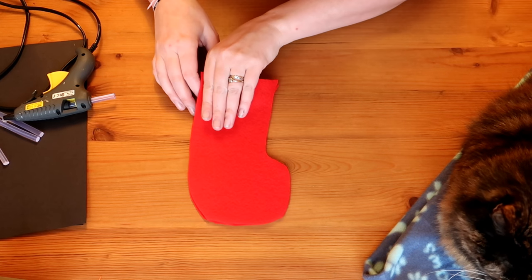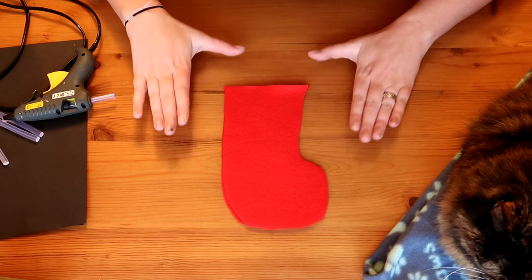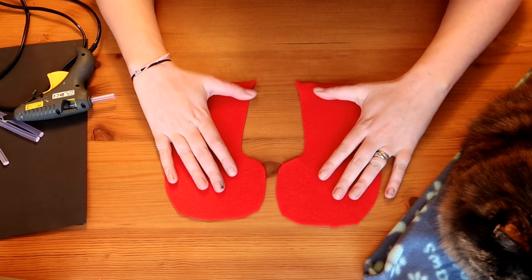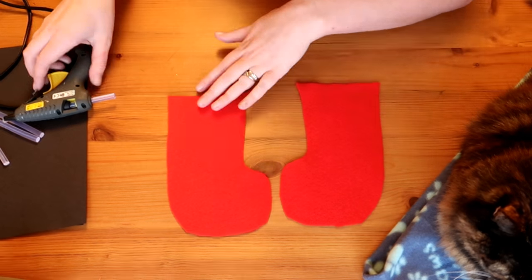The next thing you want to do is stick them together or sew them together, whatever you prefer. I'm going to go with my hot glue gun because I am terrible at sewing — I really should learn sometime soon. To do this, separate the two pieces and just glue along the edges of one of the stockings.